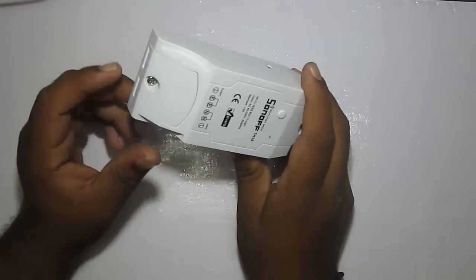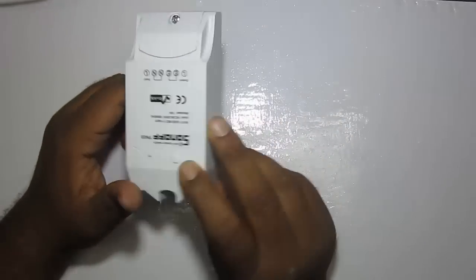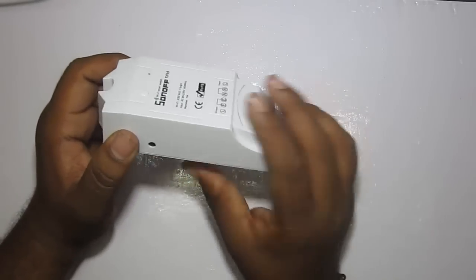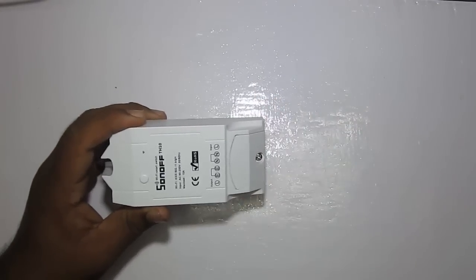On the other side you get the AC input and AC output. The device doesn't need an external power supply because it draws power from the AC input itself, so you don't need to plug in a separate supply. This button can be used to switch the module into configuration mode.